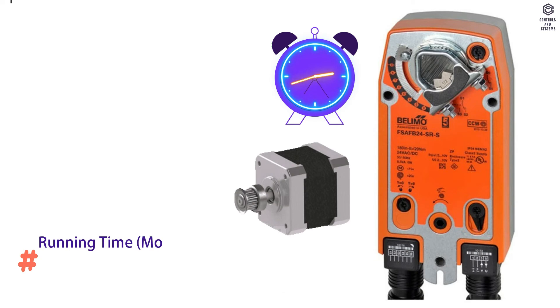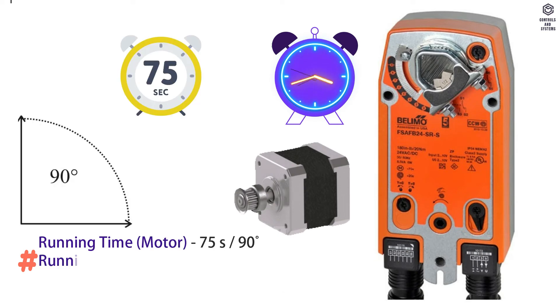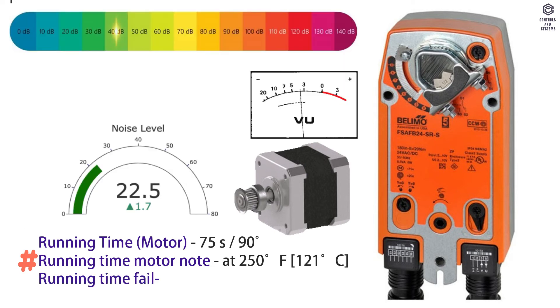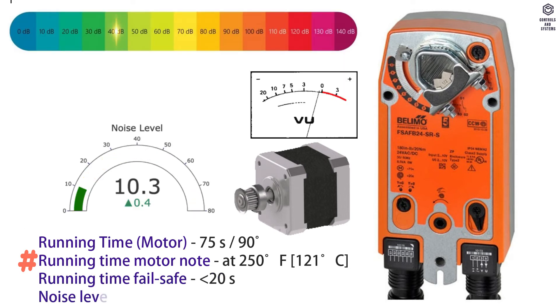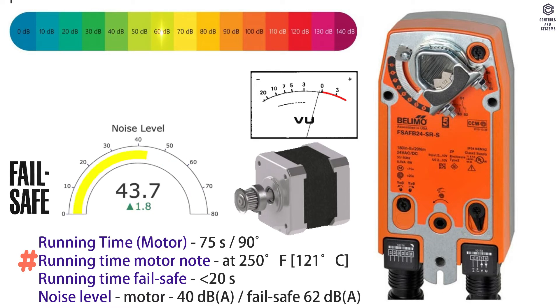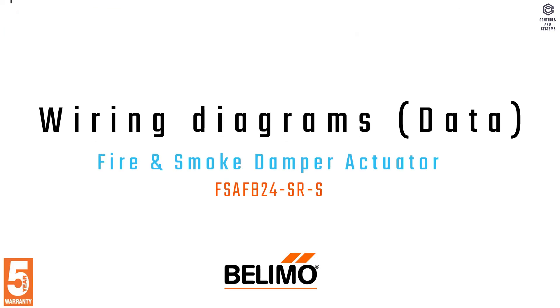Running time of motor is 75 seconds at 95 degrees. Running time failsafe is less than 20 seconds. Noise level in motor operation is 40 dB. Noise level at failsafe is 62 dB.